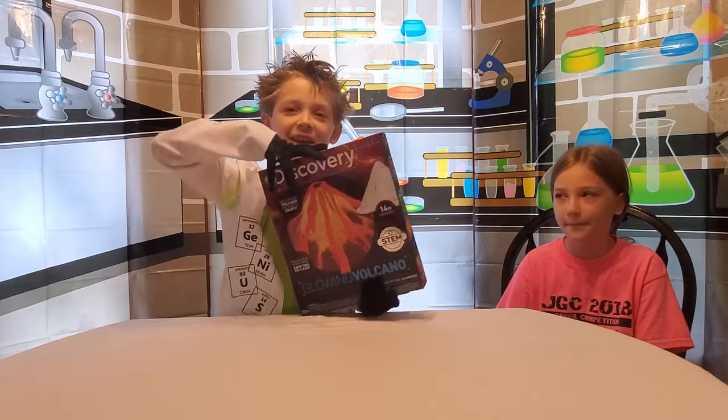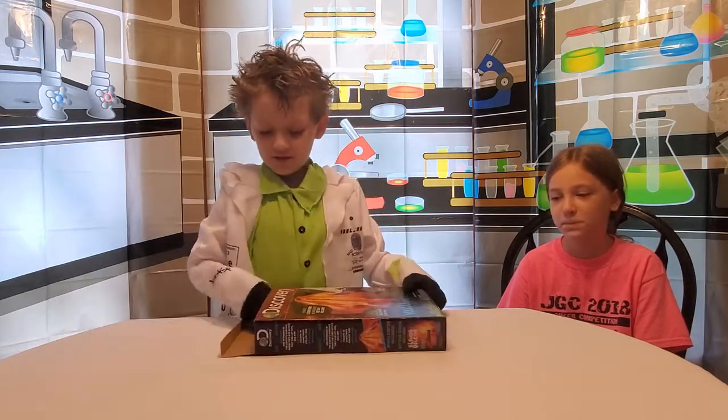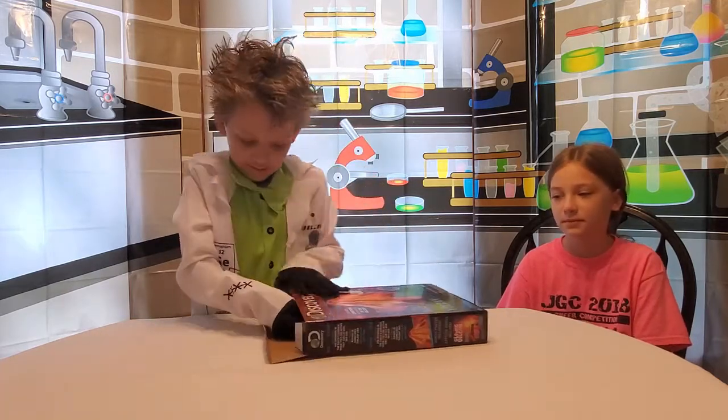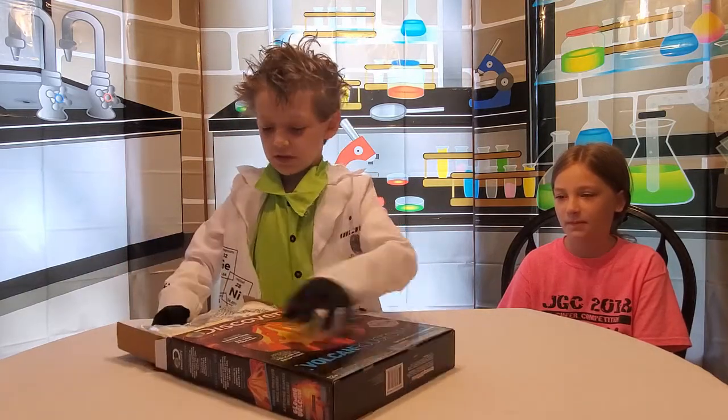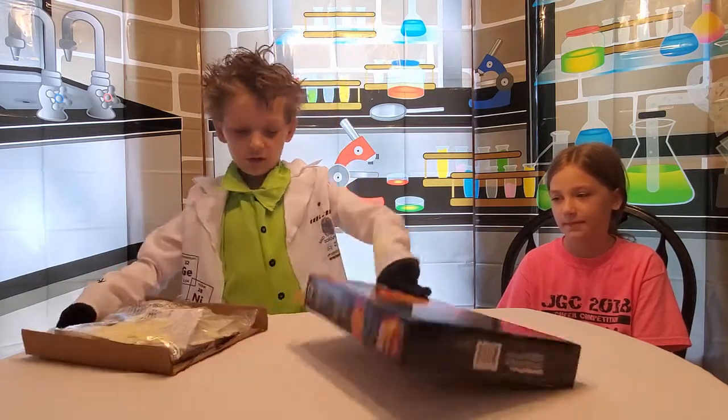Here we have our glowing volcano. And this is all the stuff that we need to use.